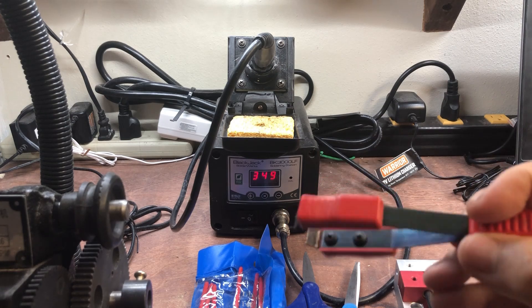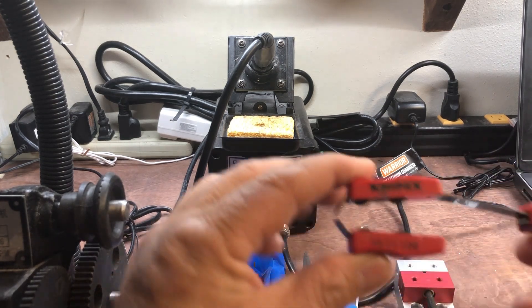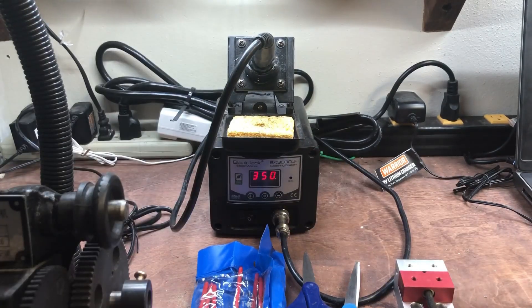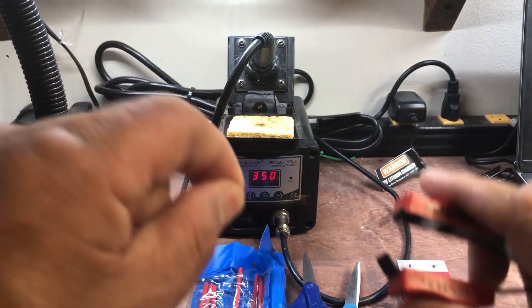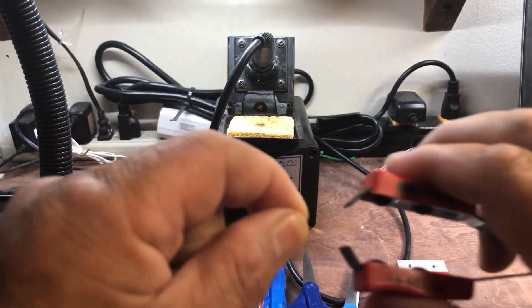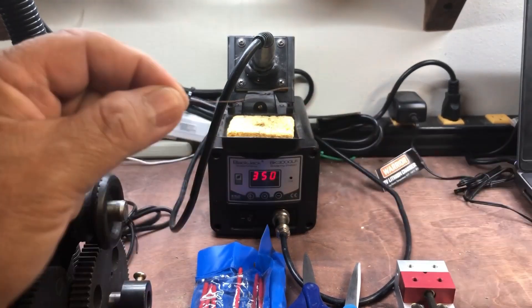I also have a Knipex wire stripper. You put the wire in here — here's a little piece of wire — and basically it scrapes the enamel off. That's the way to do it.